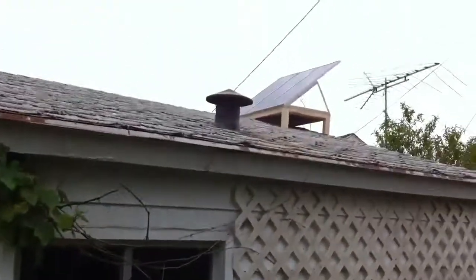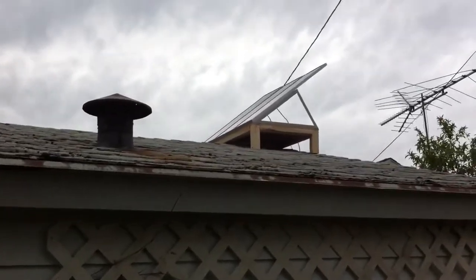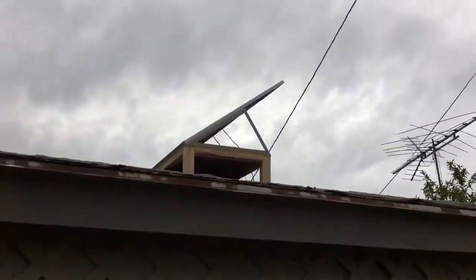I've totally been geeking out today playing with electronics and trying to go green. Here's what I've been working on — up there is my solar panel, Harbor Freight, 45 watts total power in the sun.